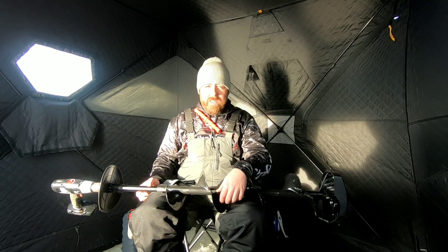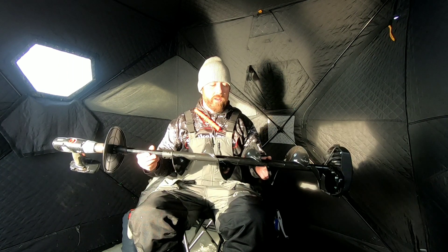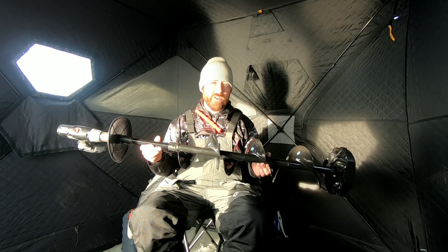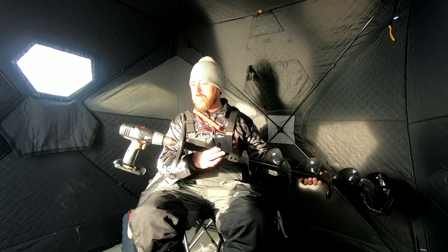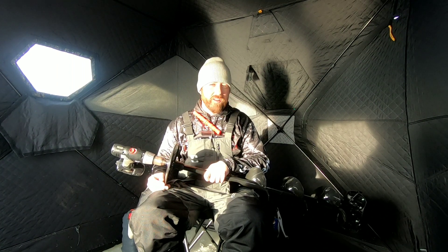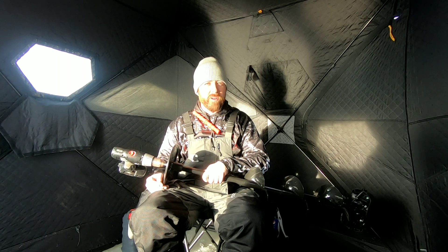Welcome back to another episode of RJC Outdoors. In today's episode, I am doing a review on the Light Flight Strike Master Auger. It's an 8-inch auger. I'll be talking about the modifications I made to a non-brushless drill to make this thing work, and I've already used it and it works really well. So let's get right into it.